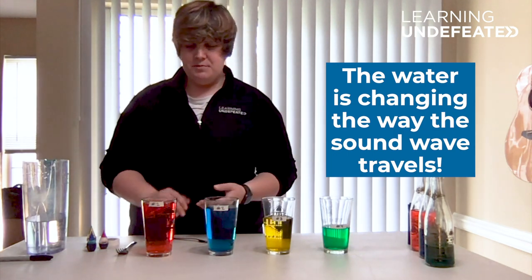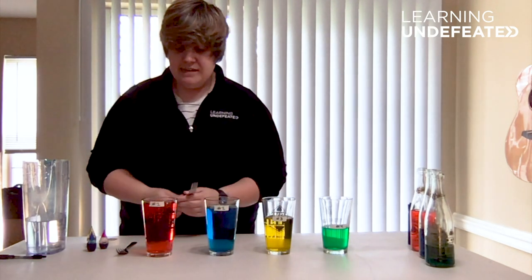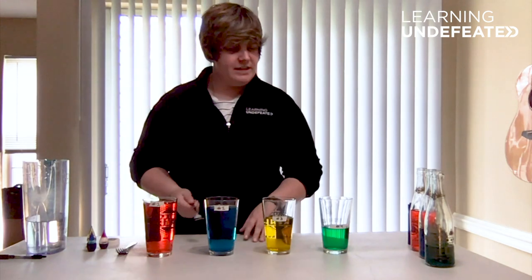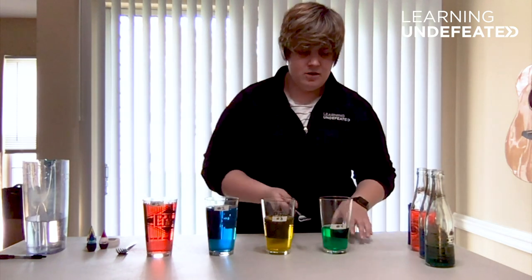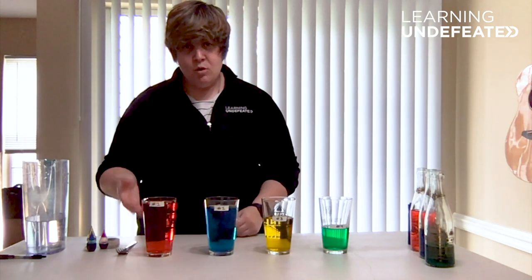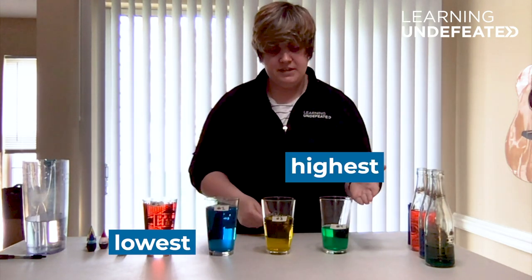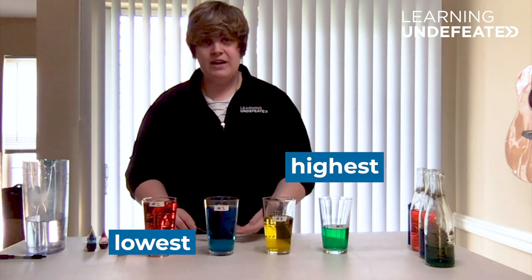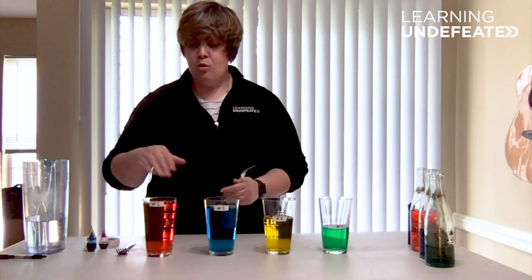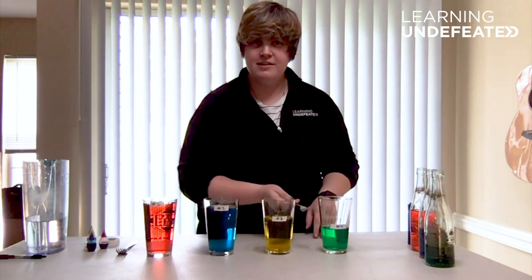What do you think the relationship is between the amount of water and the pitch that we're hearing? Let's test this out. I'm going to start with my red glass, which has the most amount of water — it's a pretty low pitch. Now the green glass, which has the least amount of water — that's a pretty high pitch. So the glass with the most water produces the lowest pitch, and the glass with the least water produces the highest pitch. That's because the molecules vibrating to create sound have less water to travel through in our green glass and more water in our red glass, which in turn alters the pitch.